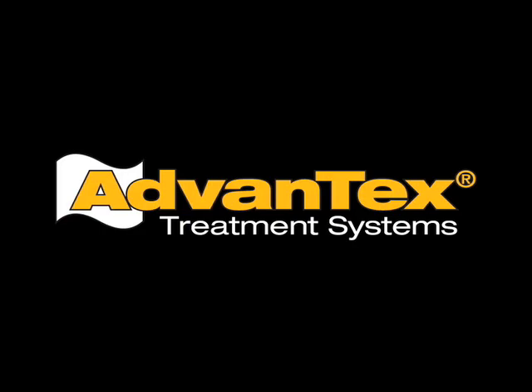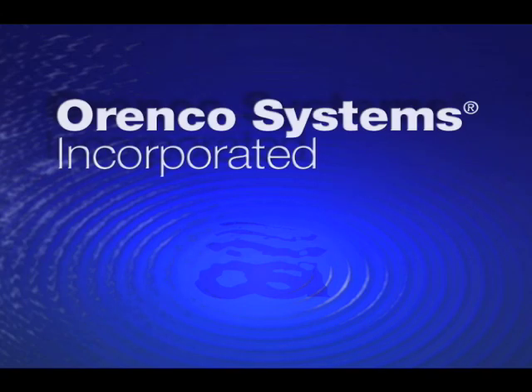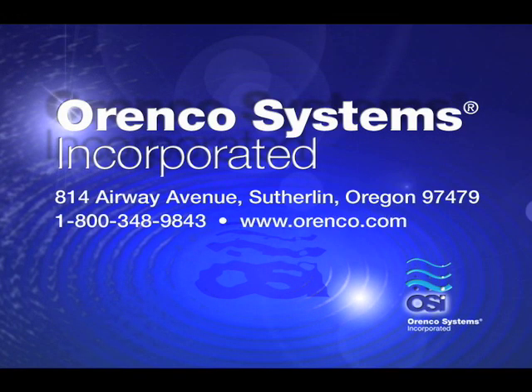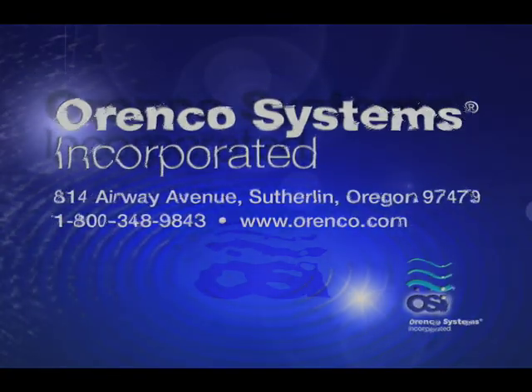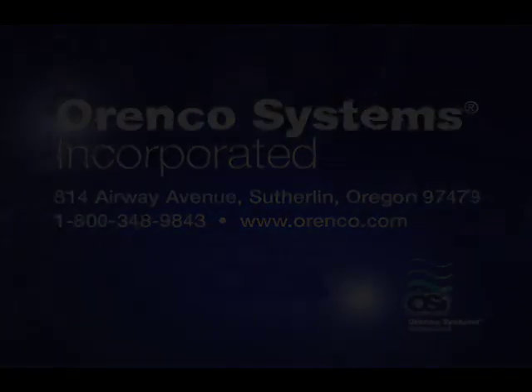For more information about Advantex treatment systems, call Orenco at 800-348-9843 or visit our website at www.orenco.com.